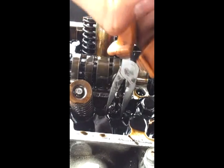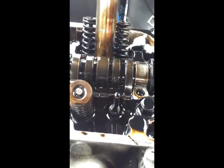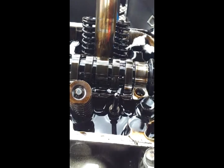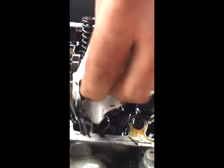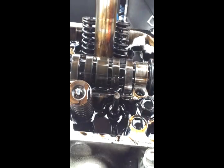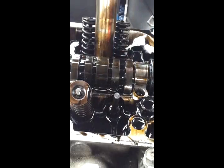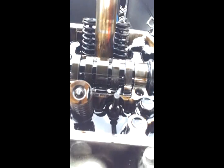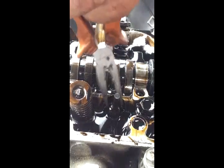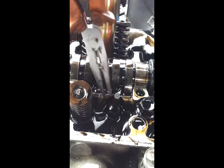Now remove the stem seal — give it a wiggle to get the old seal off. Then clean up any little bits of seal that have broken off; there are just a couple in there.